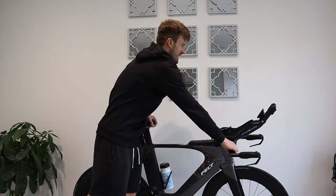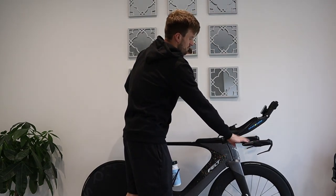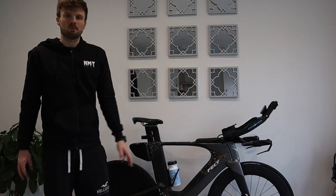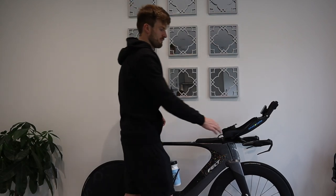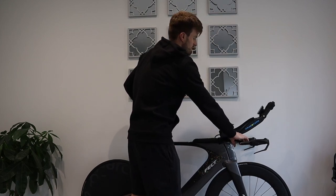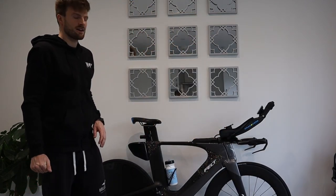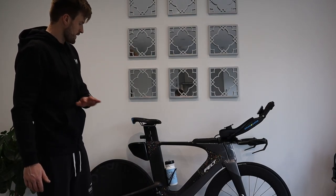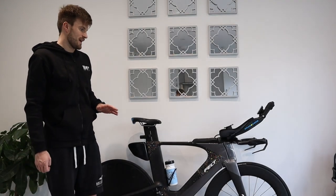The aluminium front end, while positive for fit adjustability, is a slight negative for weight. Compared to other TT bikes I think this is on the heavier side — I'd guess around 9.5 to 10kg. That's probably all the negatives though. It's been a really really good bike and very high-performing regardless of the price point.